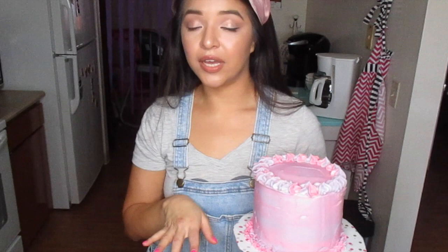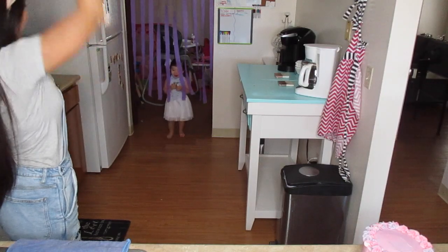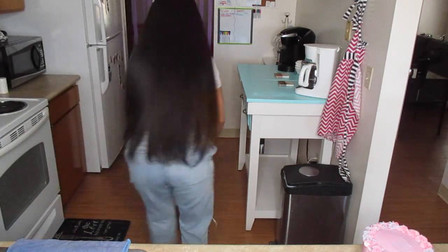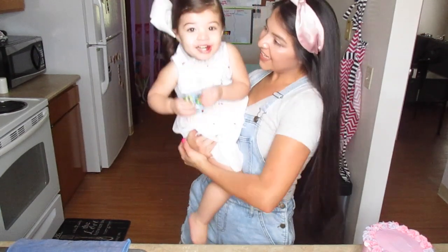And that's the end of our video. Thanks so much for watching. If you liked it go ahead and give it a thumbs up, and don't forget to subscribe and hit the notification bell if you want to get notified every time I upload a video. Happy birthday to you, happy birthday to Addy, happy birthday to you!